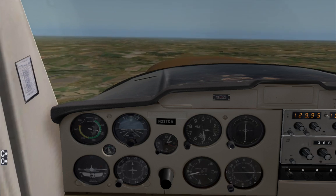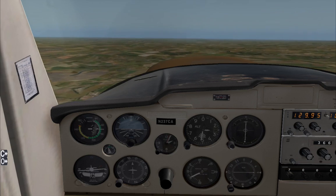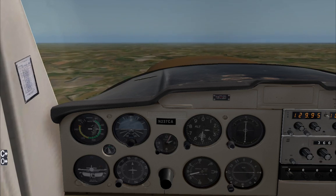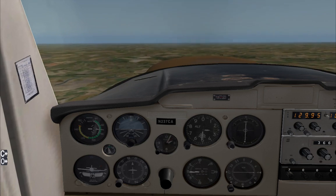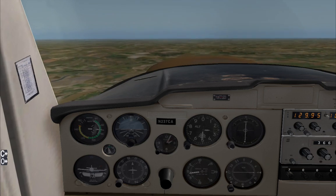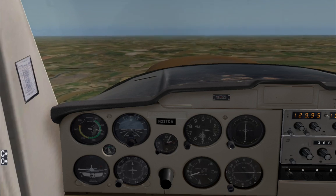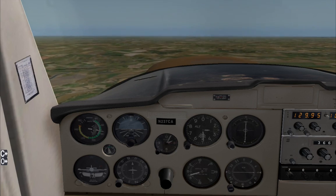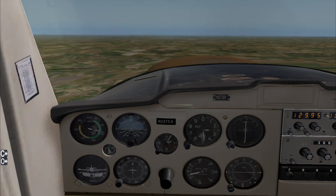Quick note: my joystick is old, so it's a bit buggy and uncalibrated, so the rudder pedals are a bit messed up. I'm away from home without my gaming PC, so I don't have all my fancy kit for Flight Simulator right now. I'm using the Coronado Cessna 152 — I know it's not the most realistic, however it will do the trick for our flight today.